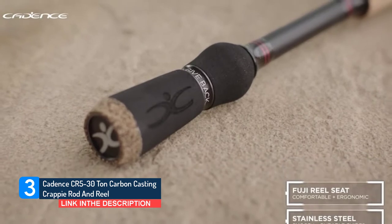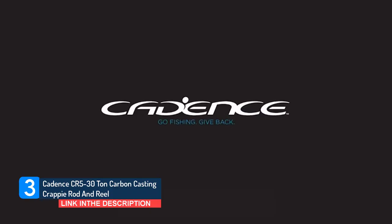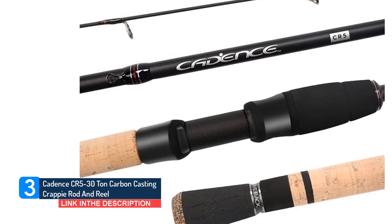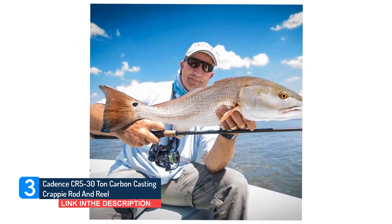The stainless steel guides frame with high heat conductive, smooth, and sturdy insert guide rings at a 90-degree angle. This design on the line guides minimizes friction to enhance line running and effortless vibration transferring. The two-piece design makes the fishing combo easy to store and travel with.